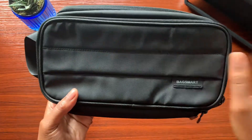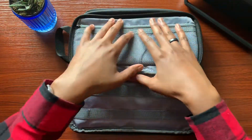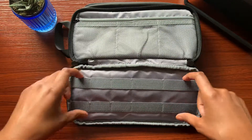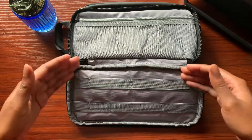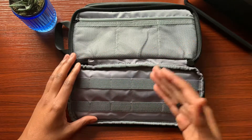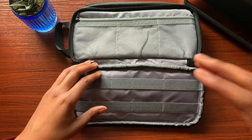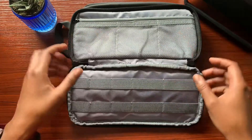Let's move to the inside of the bag. The first thing we have here is the gray interior — gray is the go-to color. Towards the bottom you get elastic cable bands, with smaller ones on the left and medium to large elastic bands on the right. I like how that helps with cable management so you don't have to worry about stuffing a large cable inside a smaller elastic band and vice versa.